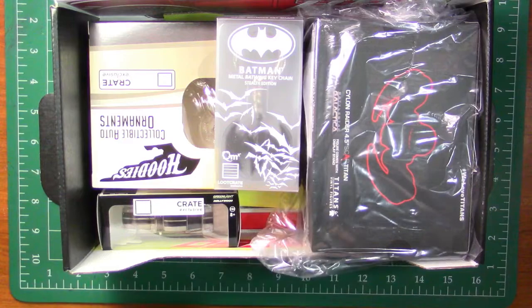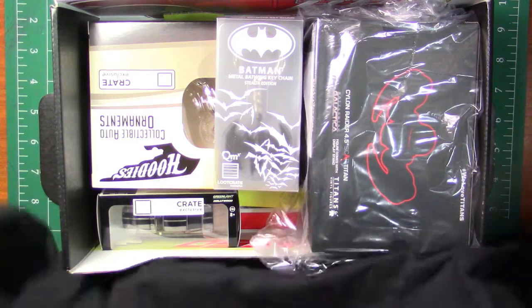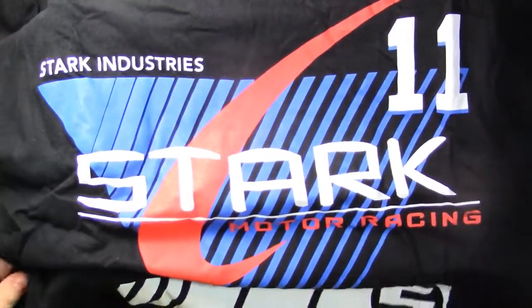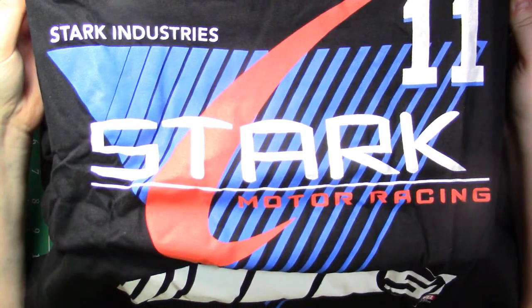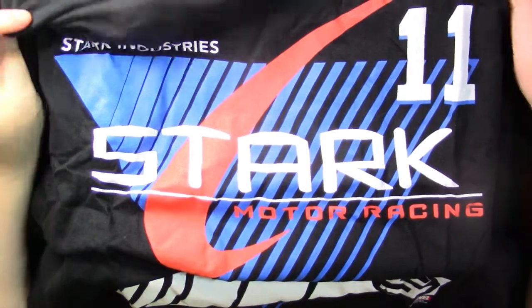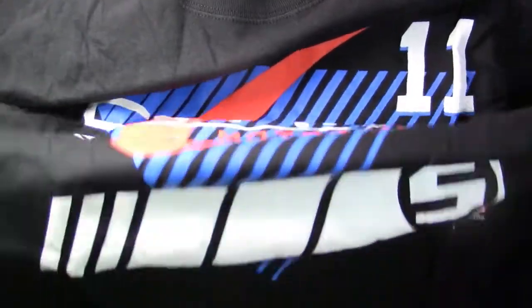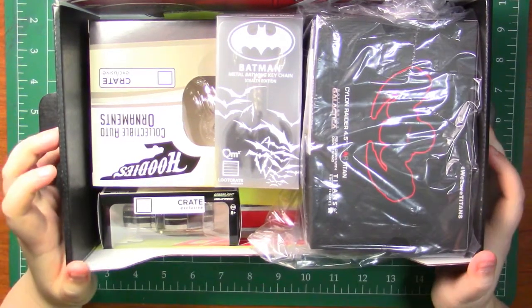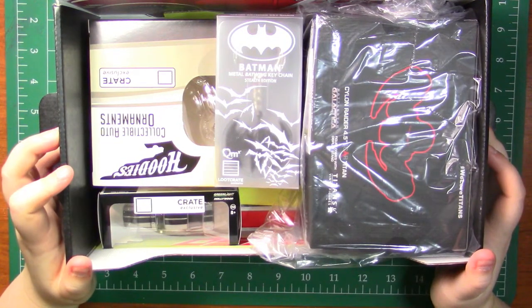I do apologize if there is something in this box I have no idea what it's from, because that's just me. This is a Stark Industries motor racing shirt — oh, it's really cool. It's like a backwards Nike sign, that's funny. There's the rest of the shirt. It looks super comfy. I've noticed Loot Crate shirts have been getting better — like they're way more comfy.